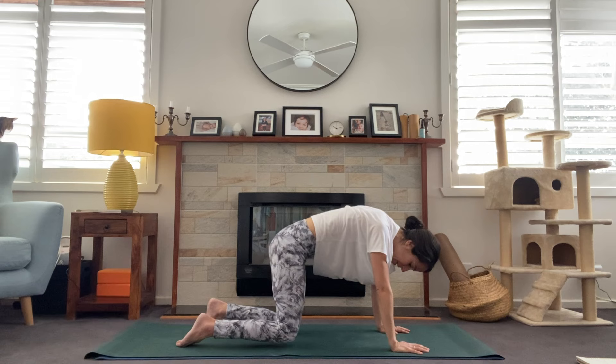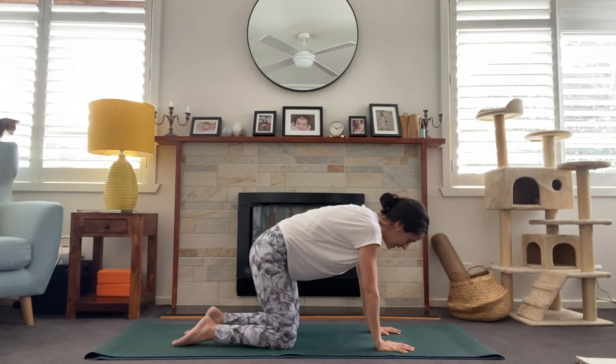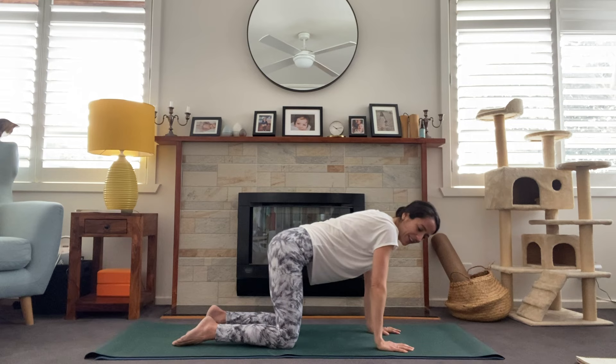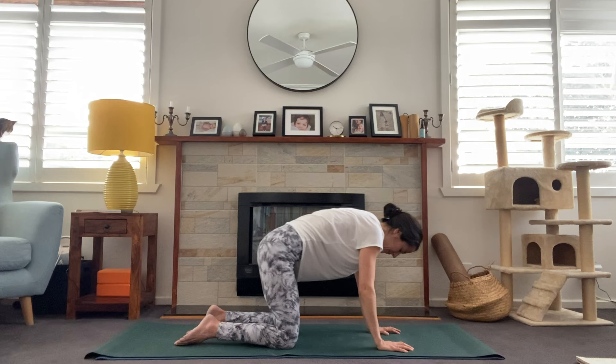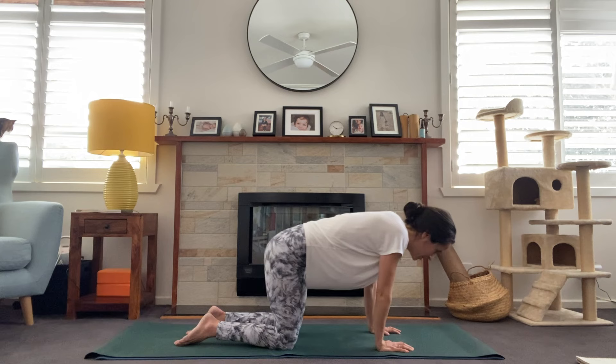On the inhale, lift the gaze and walk the hands back to center, coming up into tabletop. Hands are directly underneath the shoulders, knees directly underneath the hips, drawing the belly in toward the spine. Now we've got some wrist warm-ups to do here. With hands directly underneath our shoulders, we'll just start to rotate in a circular motion, coming forward over those wrists so you feel a bit of stretch, bringing the chest forward. We'll switch directions — just getting some warm-up into those wrists, as we spend a lot of time on our wrists, particularly in vinyasa yoga.